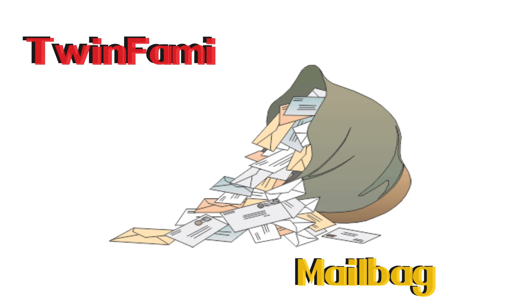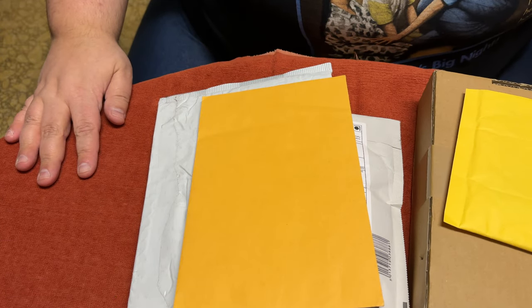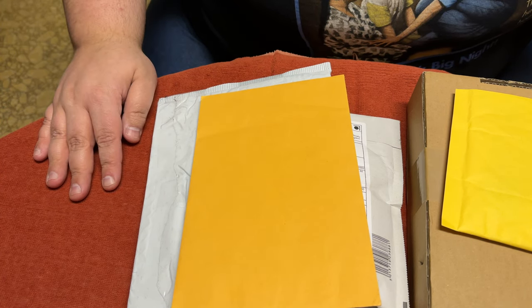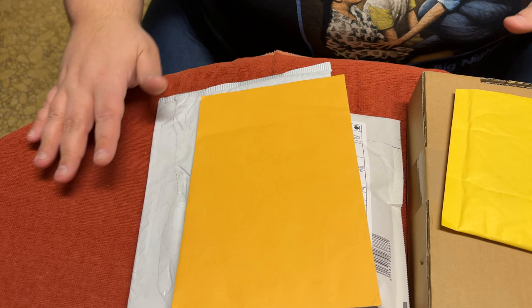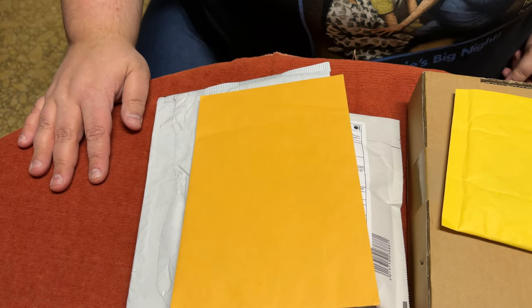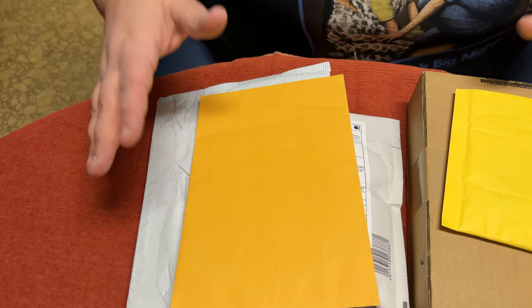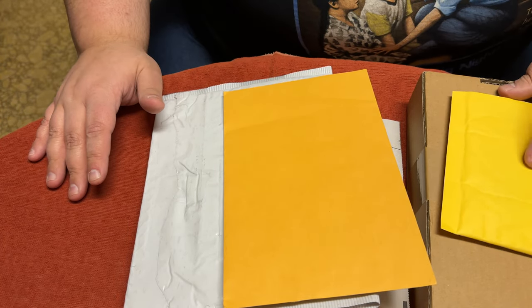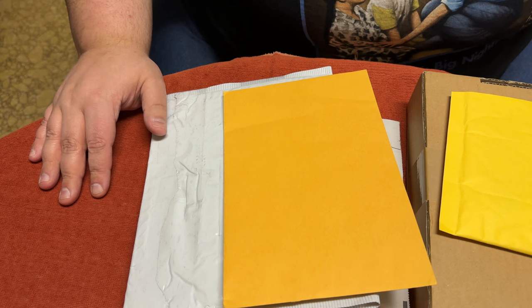Welcome to another mail call — I haven't done one of these in a while, but I have a lot of stuff. Some of this is essential to the video series I'm doing now, others are for a series coming up. Usually I would do this off camera, but there's so much stuff. I dedicate this video to Handheld Obsession, who on social media was literally sitting there bitching and complaining.